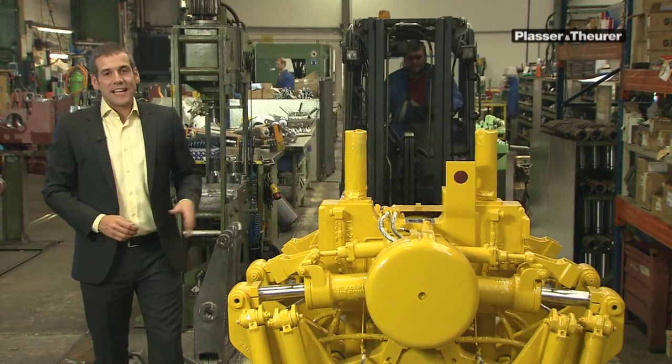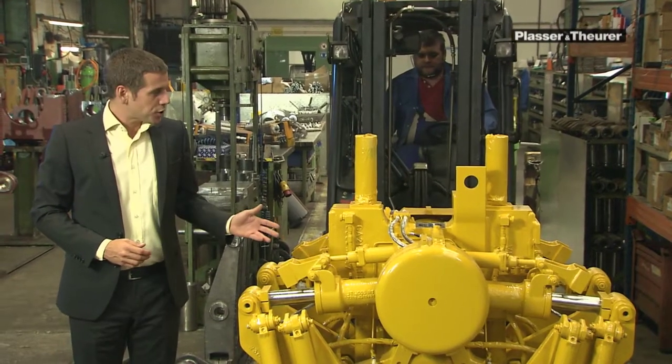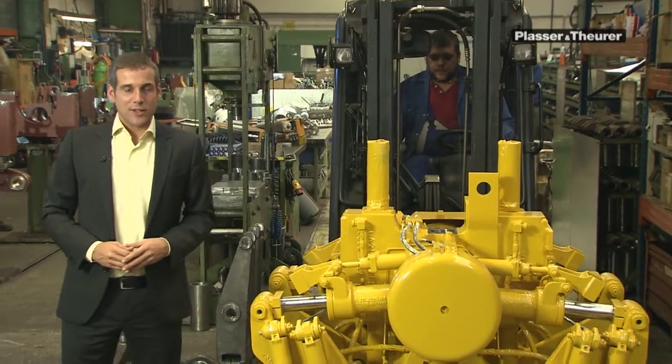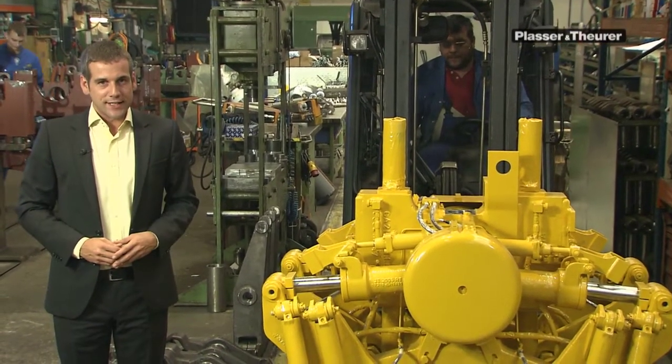This finished tamping unit is leaving the work unit production shop. Now it is ready for installation in the machine during final assembly. Our trained staff in this department produce a high standard so that you can utilize the full output and quality of your machine.